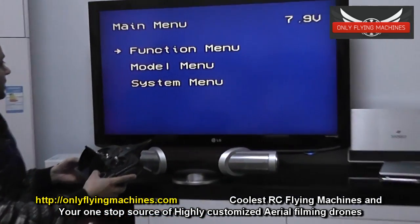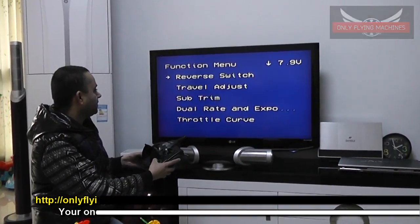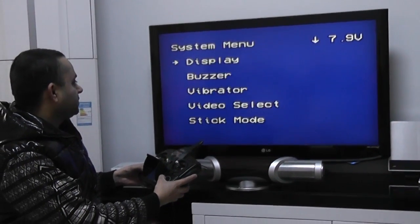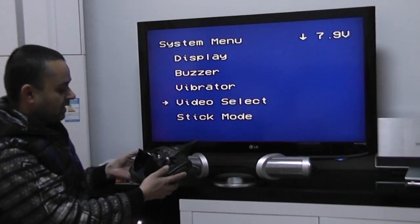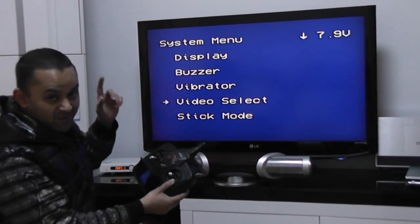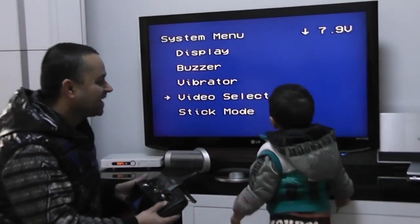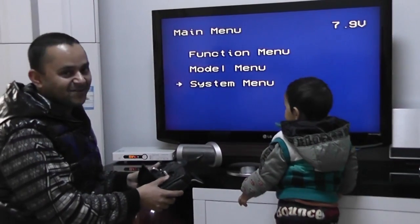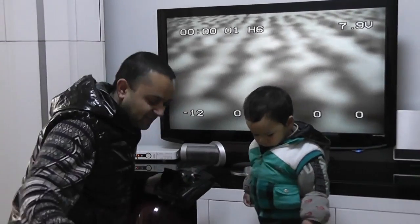You can also see the menu system of the Dimension F4. You have function menus with lots of functions for your airplane and helicopter model menu, and you have the system menu where you can select video channel selection. The thing that makes me laugh a lot is the vibrator function — Irish, careful! Even Mariam is smiling.